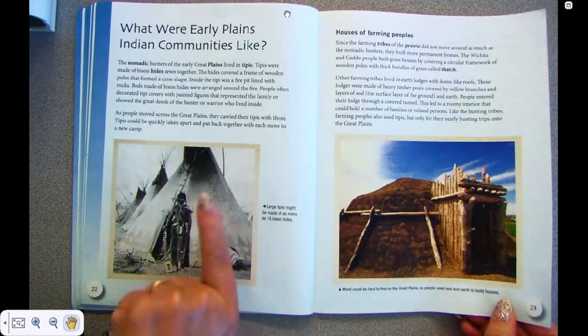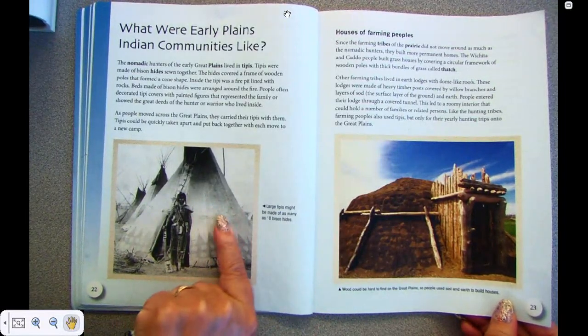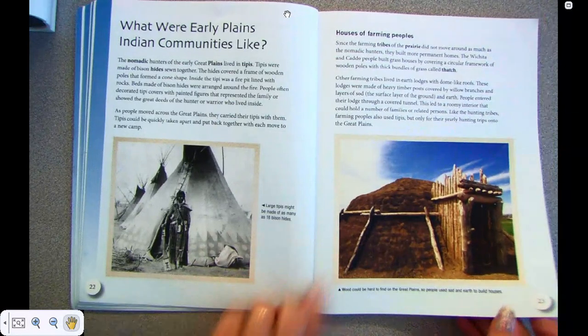People entered their lodges through a covered tunnel. This led to a roomy interior that could hold a number of families or related persons. Like the hunting tribes, farming people also used tipis, but only for their yearly hunting trips onto the Great Plains. So when they went hunting, they used the tipi; otherwise, they lived in these kinds of buildings.